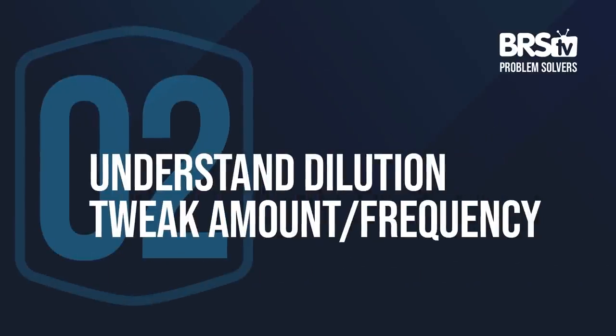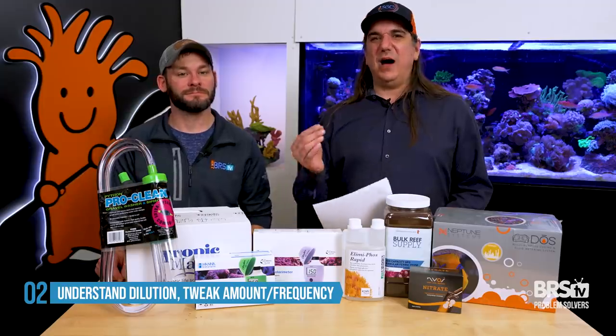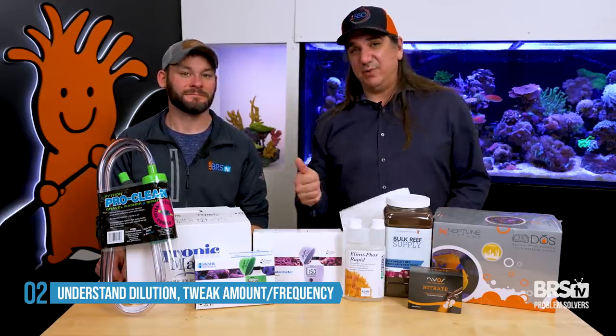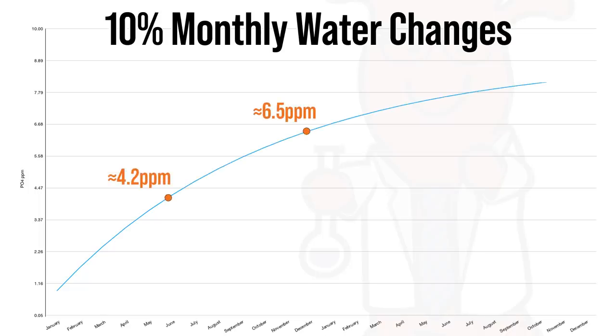Number two: you can actually select your water change size and frequency to hit a goal, and it's actually pretty accurate as long as you understand the net effect of dilution. If we started with about one part per million addition of nitrate every single month, what happens as we do water changes and watch that number rise? With a 10% water change monthly — the light end — starting at 1 ppm addition, at six months it would be 4.2, at 12 months 6.5, and at 24 months 8.2, meaning about eight times your monthly addition is where it stabilizes after two years.